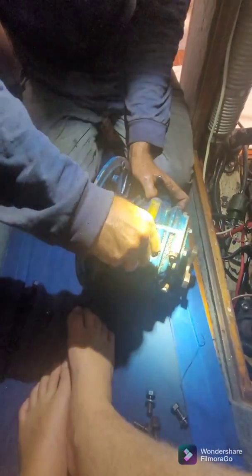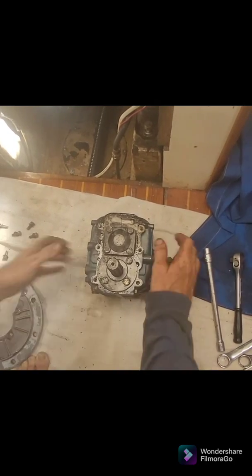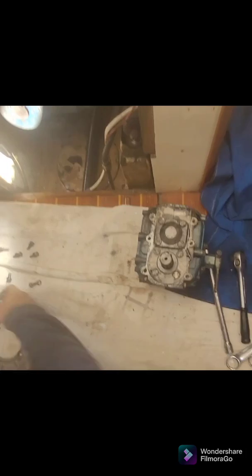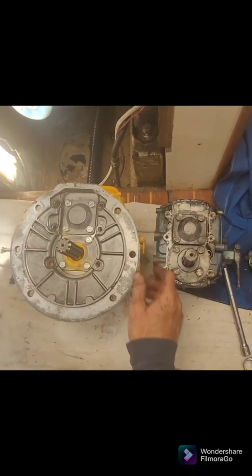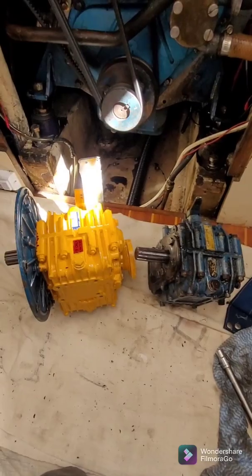Here she comes - gearbox and adapter plate ready to come out. That's the last of those bolts coming off the adapter plate. There's the old gearbox, ready for a rebuild, and the adapter plate is ready to go onto the new gearbox. The adapter plate is going to go back with those same bolts, with a bit of grease and a little bit of gasket sealer, and then she'll go onto the bell housing.